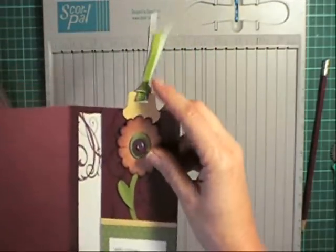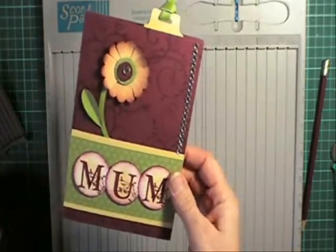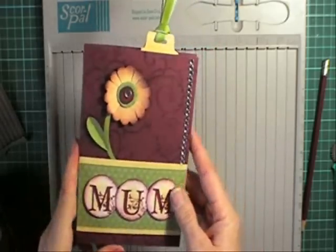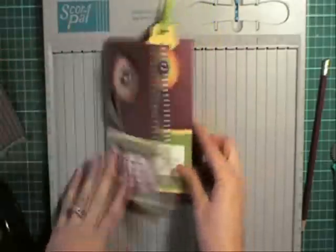One other thing I didn't mention is this round tab punch for the top of the bookmark. So I found that a really quick card to make, and I'll send that off to my mum in the post this week. I hope you enjoy this little project and give it a go.